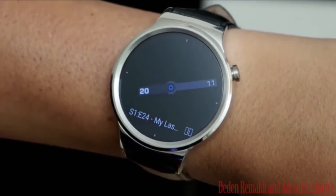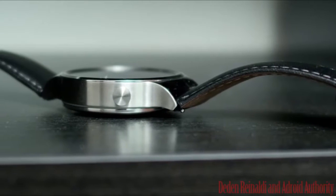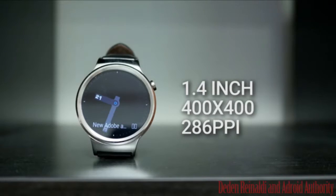The traditional full-circle face is protected by its scratch-resistant sapphire crystal — the first on an Android Wear device.